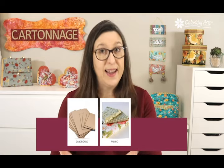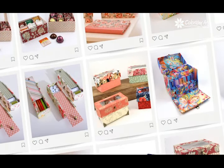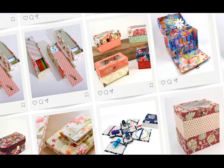Without sewing, and using cardboard, fabric, and glue, we can make all sorts of unique boxes, organizers, covers for journals, notepads, sewing kits, and so many more functional and decorative items that are great to personalize for any occasion.